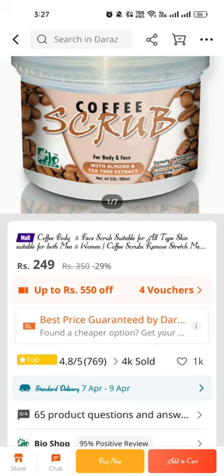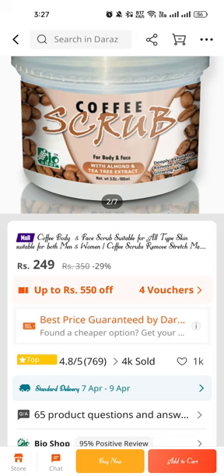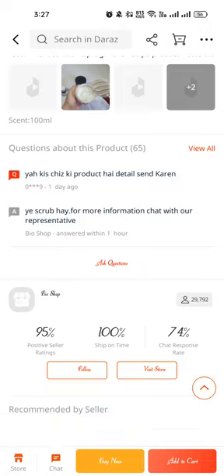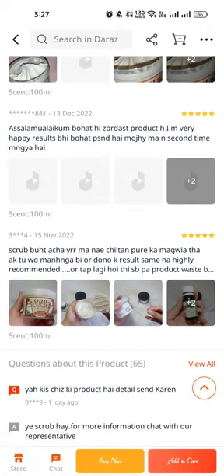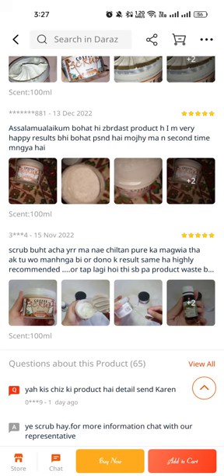The coffee scrub removes stretch marks, only 249 rupees with 29 percent discount — the original price is 350 rupees. It's a really amazing scrub, highly recommended, and the results are the same for everyone.